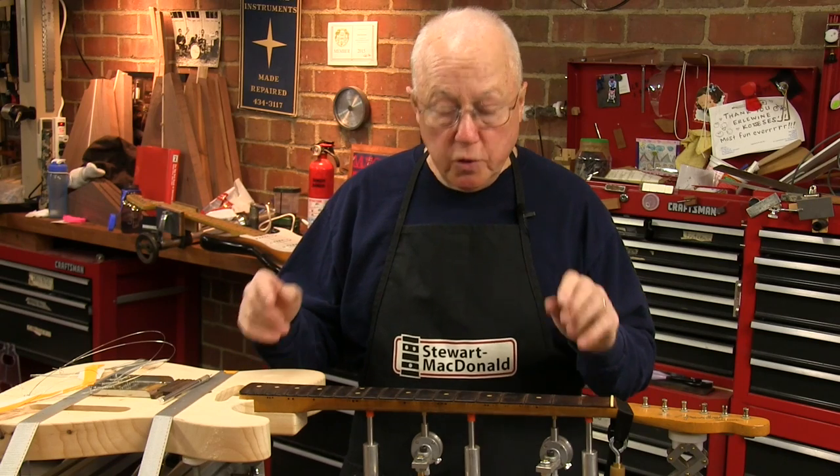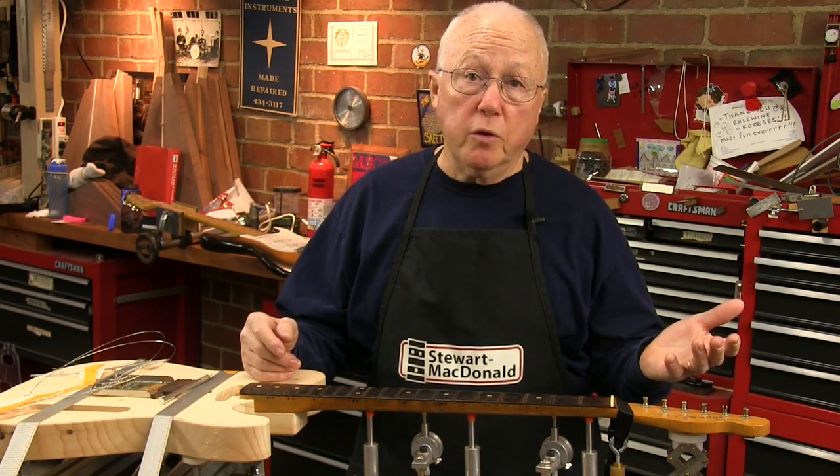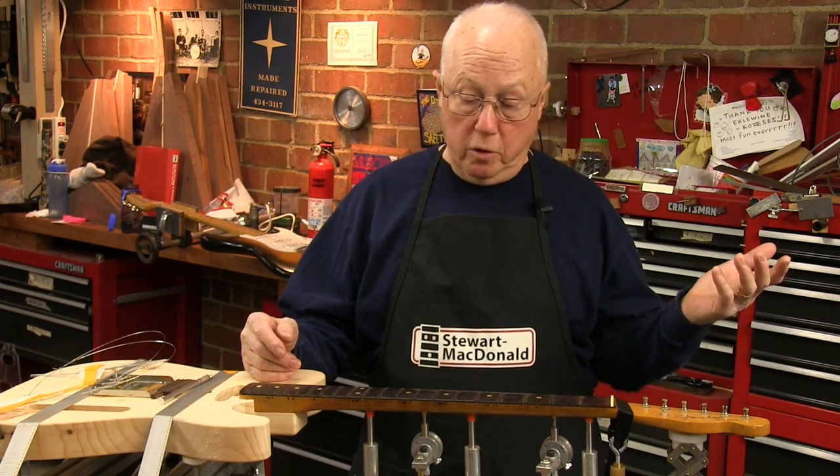Some are big, some are little. There are a lot of ways you can fix chips, and depending on how much work you want to put into it will tell you what you're going to do.